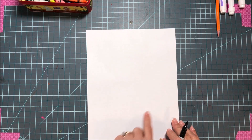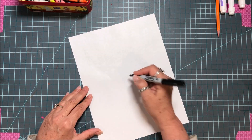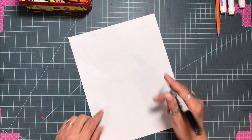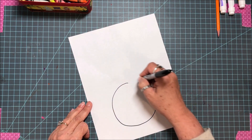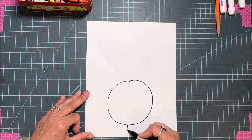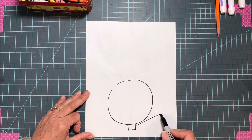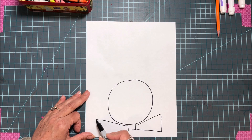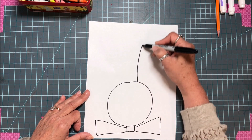We're gonna draw our head on the bottom half of our page, because Easter bunnies have big ears. I'm gonna make my circle pretty big so I can make a face in there. Now I'm going to put a bow tie — I put a square and I'm gonna make a triangle out each side. Look how easy that bow tie is!